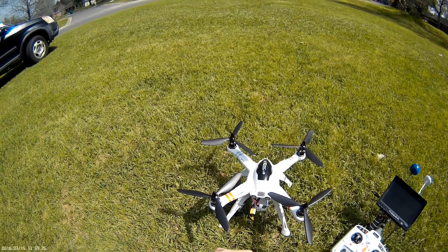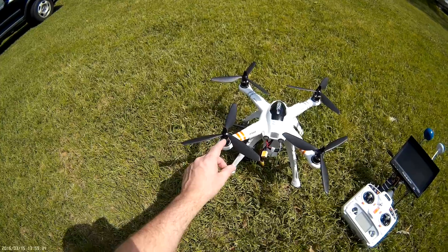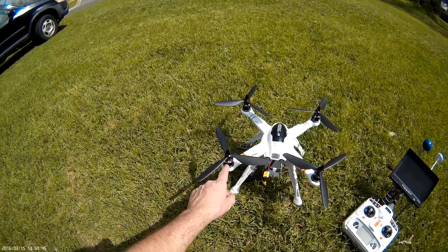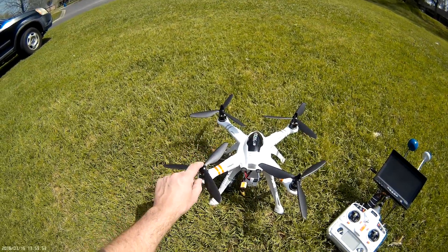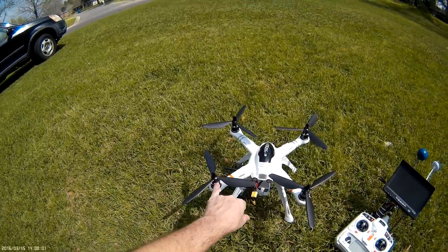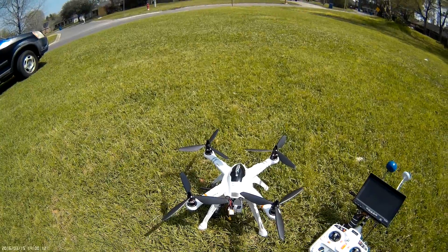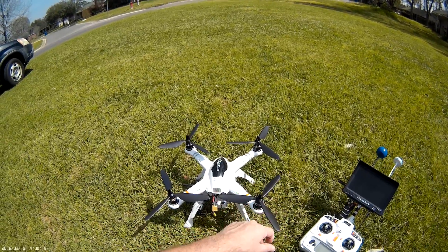The 3DR motors come with prop adapters that are for self-tightening props only, which means the prop shaft is short. The props we use for the powertrain mod have a thick hub, so you have to use the Sunny Sky prop adapters that go for the larger Sunny Sky motors. They fit right on and look like they're made for the motor — they cost $5.50 each and come with a nice large bullet nut and also a nylock nut. If you use the 3DR prop adapters, you're going to have to use self-tightening props. eBay has a nice set of self-tightening DJI carbon fiber props that work very well on this quad and spin right on to the 3DR prop adapters.